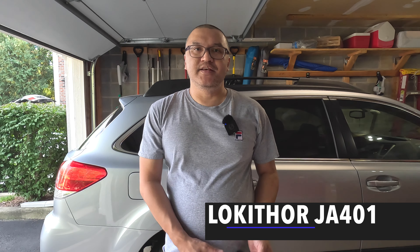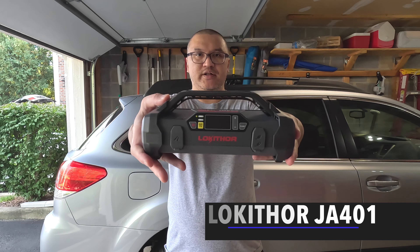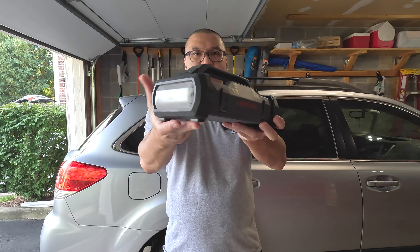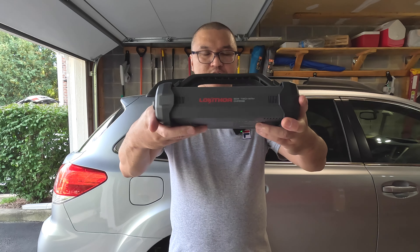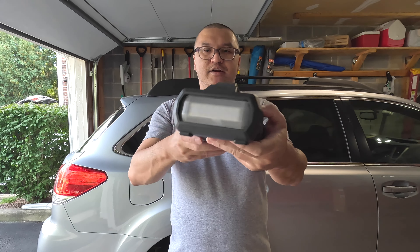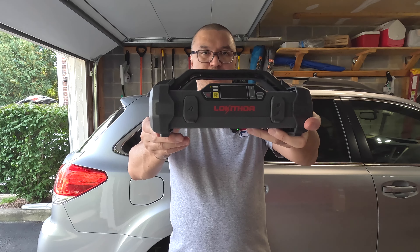Hello everyone, welcome to Brian Unboxed. In this video, we're going to look at the Locathar Jump Starter and Air Inflator. This is the Locathar Jump Starter Air Inflator, model JA401.